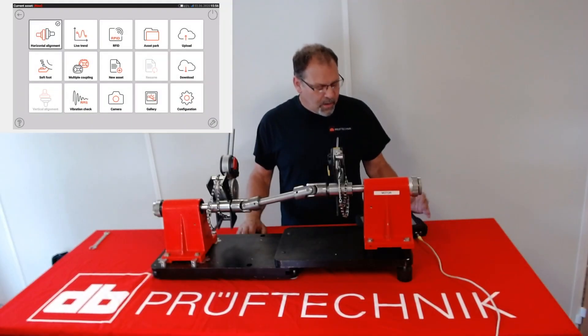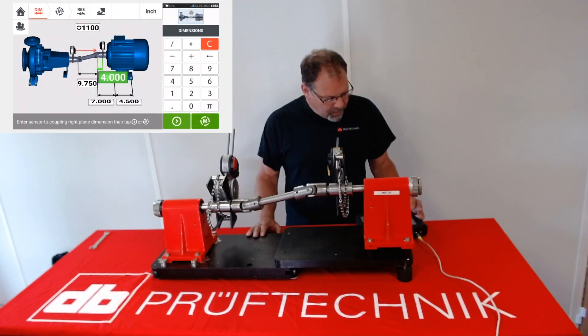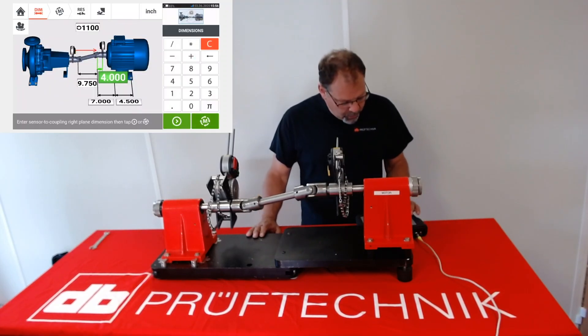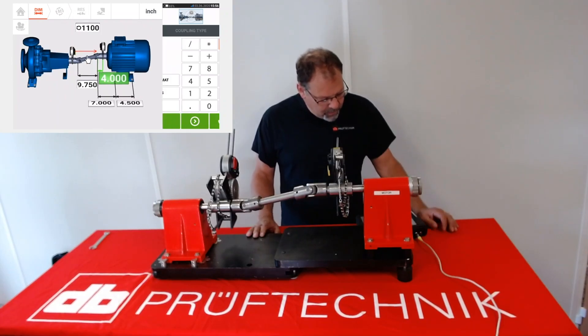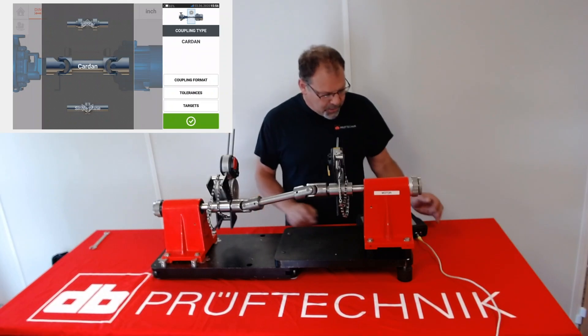We're starting from the home page. So as in the regular alignment, you're going to start from the home page and select horizontal alignment. You're going to install all your dimensions just like you would in a normal alignment. But most importantly, you need to go to the coupling selection page and select card and shaft.